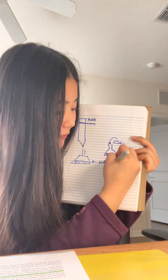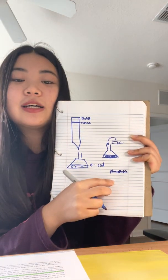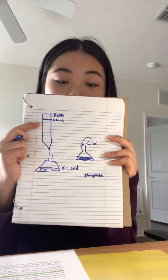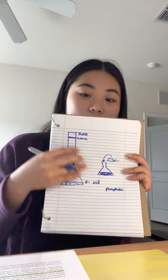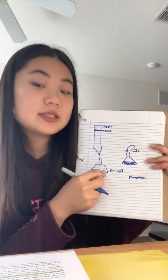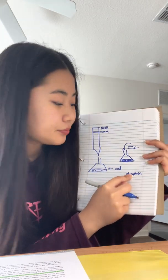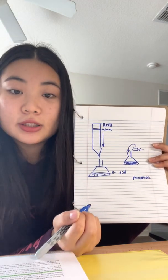Once the base stops reacting with the acid — meaning the equivalence point is reached — it will begin reacting with the phenolphthalein instead. Phenolphthalein is a color indicator, so when the base reacts with it, the solution changes color. Once this color appears, you know the equivalence point has been reached.